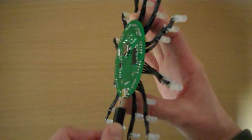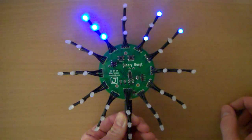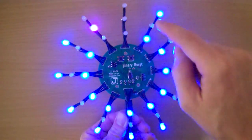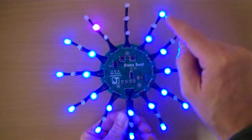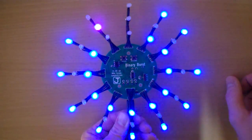It's got a USB Mini B plug on the back. When I plug it in, you can see it's going to do some self-testing and then it's going to show the time. The way that this works is each of these spires is going to be a binary representation of minutes — one, two, four in binary. And if you add the two of them together, you get five minutes.